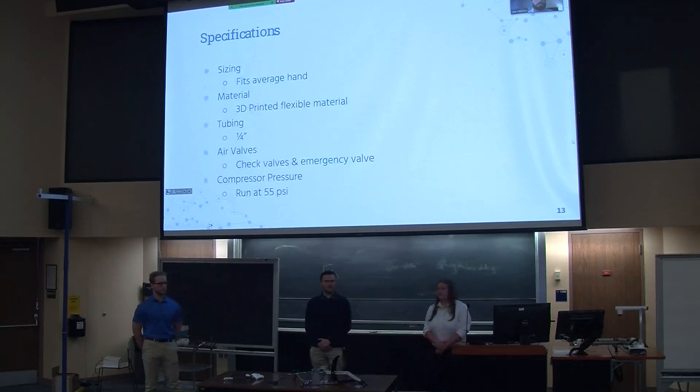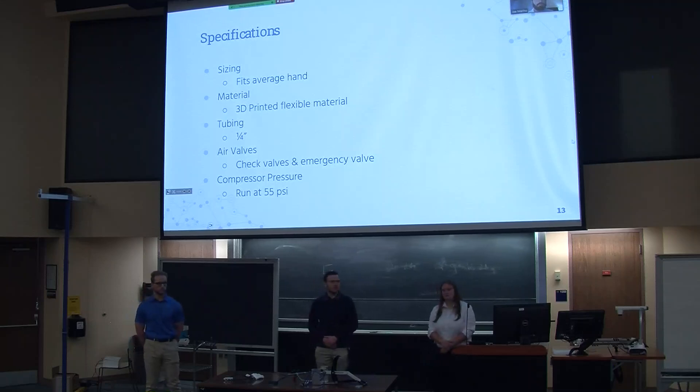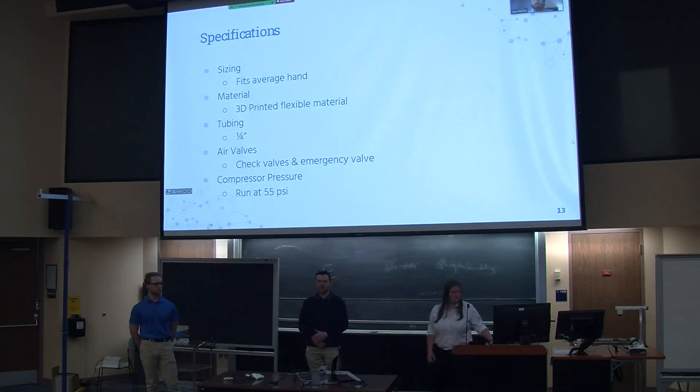Some of the specifications of our project include the sizing of the hand, which needs to fit on an average male hand. The material we use is a 3D flexible material. The tubing we utilize is quarter-inch tubing for the entire system, as well as air valves, check valves, emergency valves, three-way valves, and the foot assembly. We utilize a compressor running at around 55 to 60 psi to run our system.